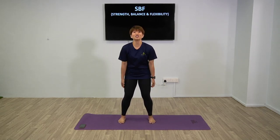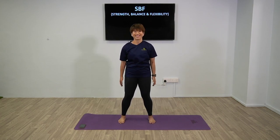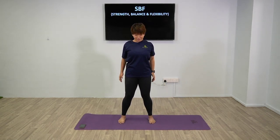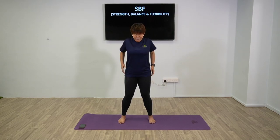Have your feet hip-width apart. Shoulder rotation to the back - big movement to warm up the shoulders. Feel the stretch. Now we're going to bring it to the front. Shoulder rotation to the front - big movement.